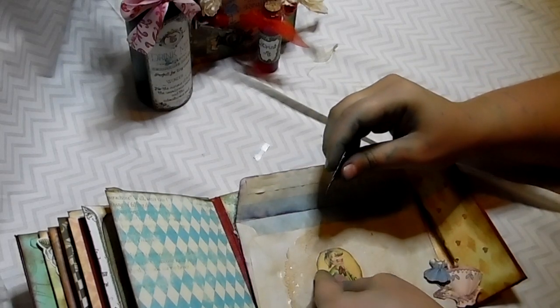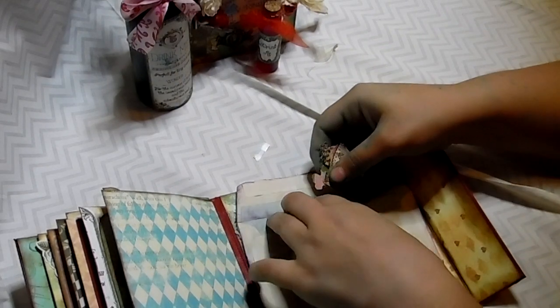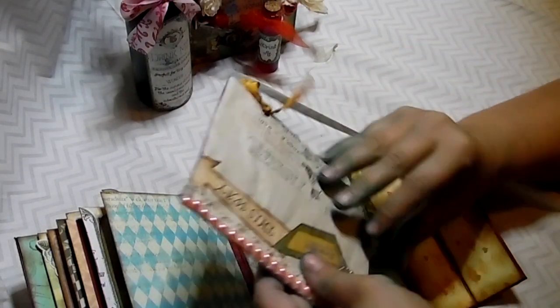I'm actually planning to make an Alice in Wonderland journal — I already have everything cut out and dyed. One of the fun things I made is an envelope where the back side has Alice on it, and from the dress-Alice pieces I added Velcro so you can literally dress Alice. There are about four or five outfits inside. Super adorable!